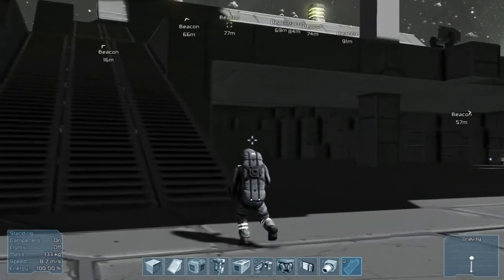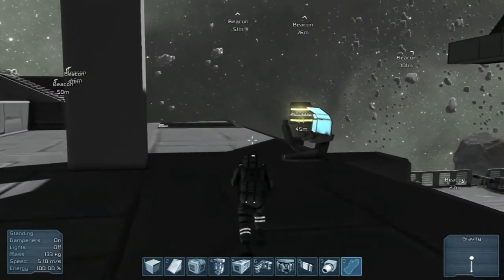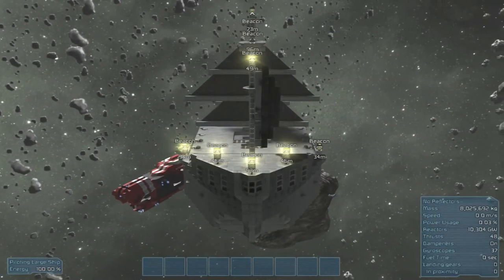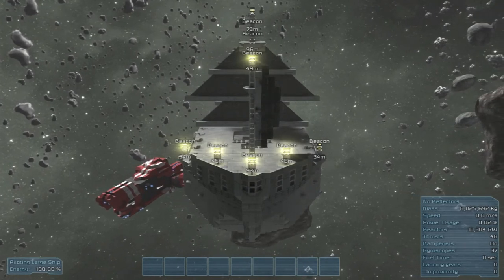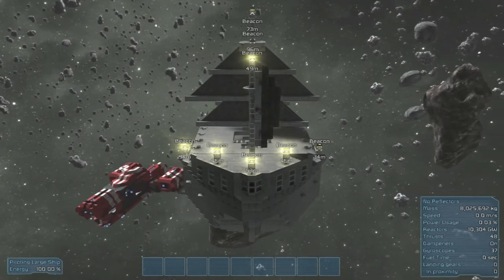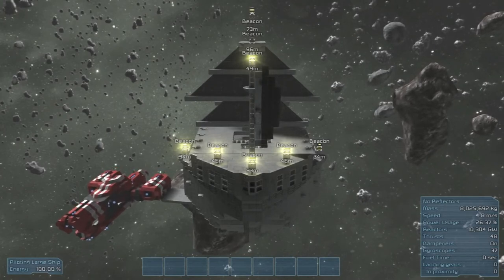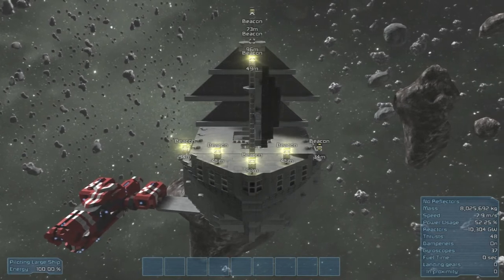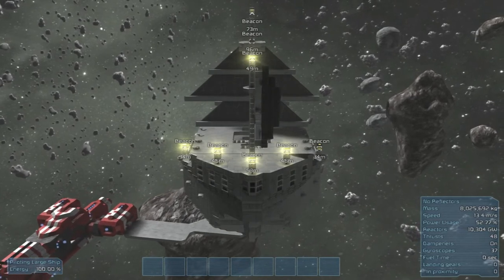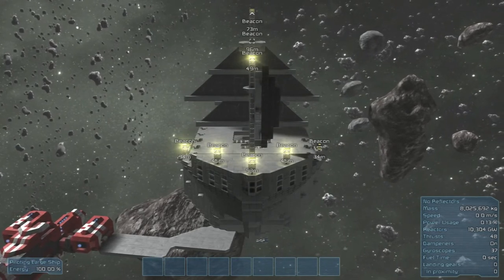It looks like next time we'll probably be working on the captain's quarters. I just wanted to get in the ship real quick and move it. Oh, the frames are bad right now. Usually my computer can handle stuff — it is not handling this very well. It still moves pretty good though, so I don't think we need to do too much on the movement thing.